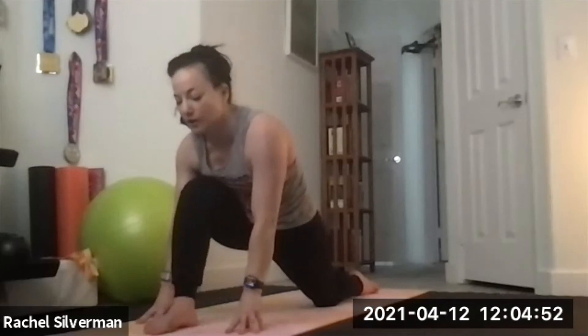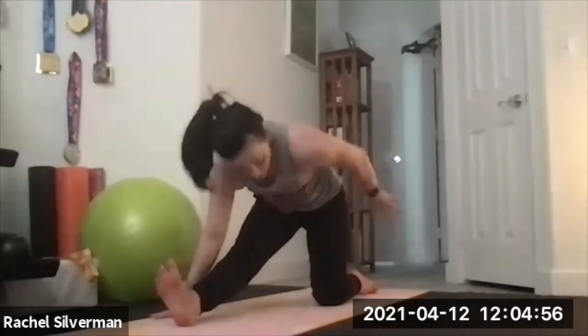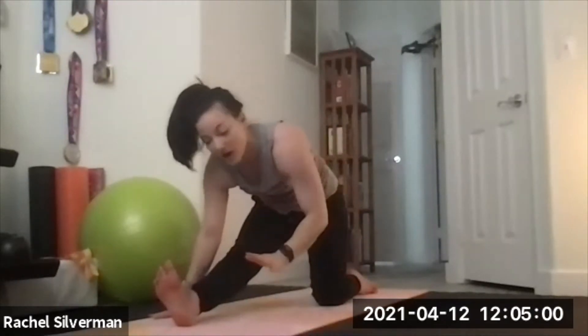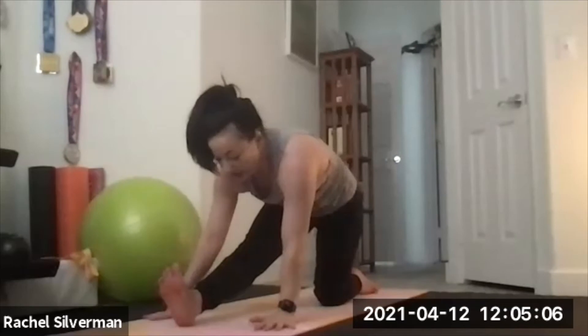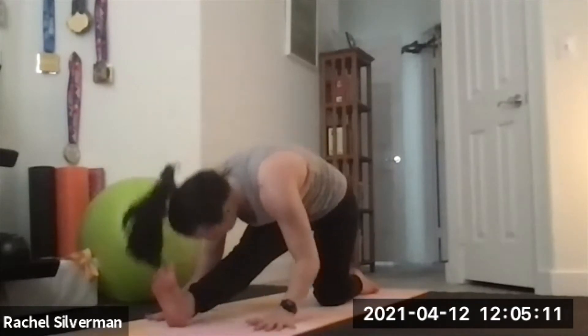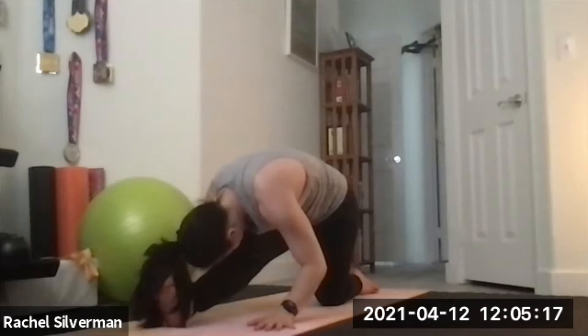Lower your hands to the floor, either onto two yoga blocks or the floor. Half splits — straightening the right leg and flex the foot. Don't sit all the way back; you should still have your left hip stacked over the knee, because over time when you're working towards full splits you're moving that foot further away, not sitting back on the foot. If your leg is not straight, sometimes if you're a little taller you might have to wiggle that foot out more. Try to fold, bringing your nose towards your knee or your shin on the right side, stretching into the hamstring and calf.